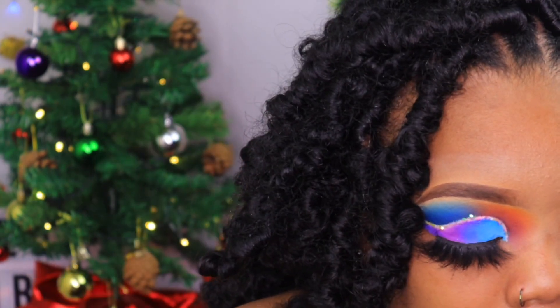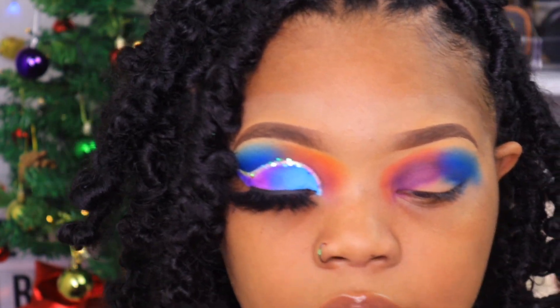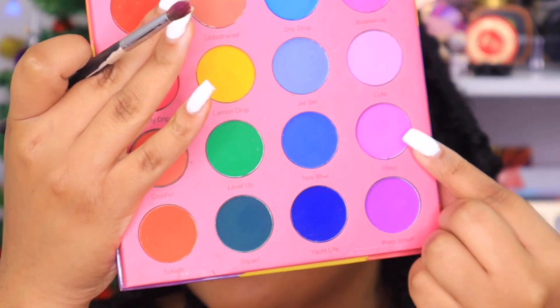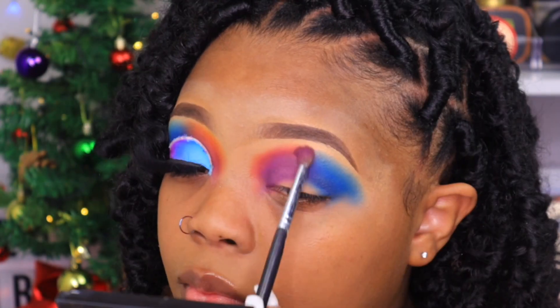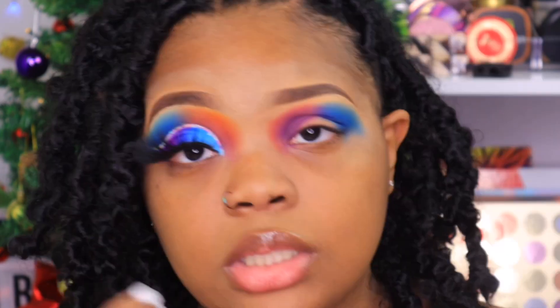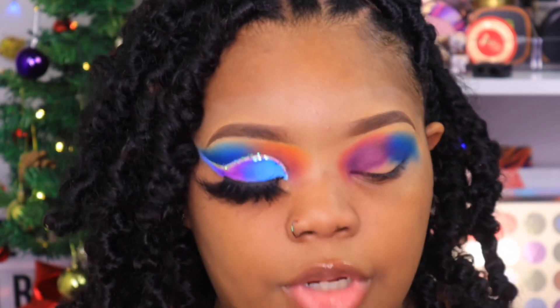For the purple, what I had to do was take a little bit of Vibes, also from the Colored Rain palette, and put that right in between the dark purple and the orange so it gives me a nice blend. You're going to see me go back and forth between all these colors until we get a very nice blend.